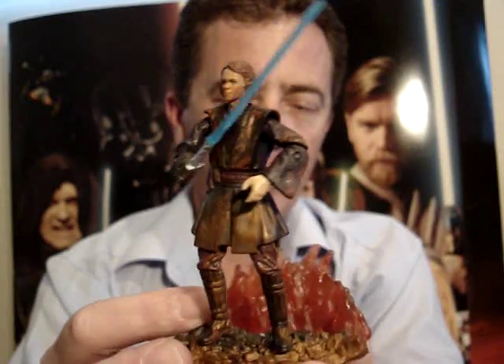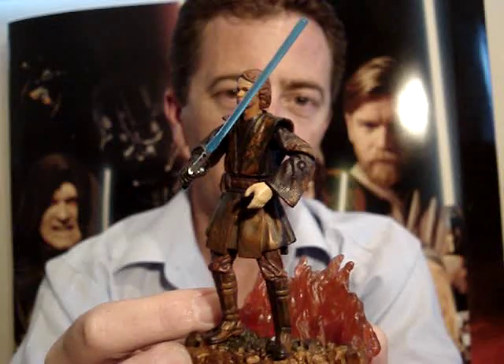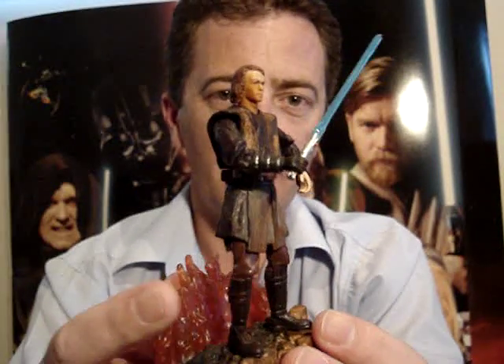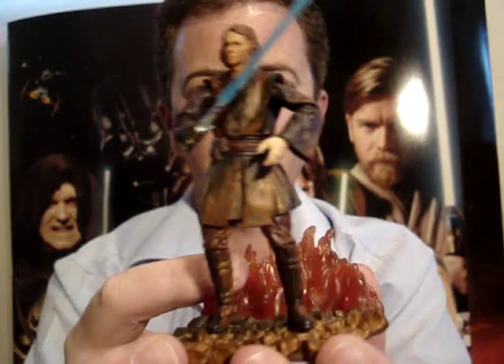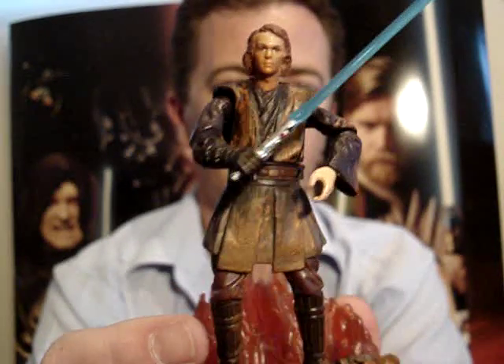I always call him Anakin until he's got the all black armour on — that's when I call him Darth Vader. But obviously at this point in the movie he was Darth Vader, though to me he's still Anakin Skywalker.